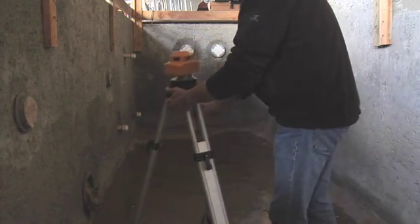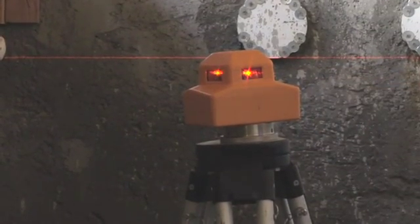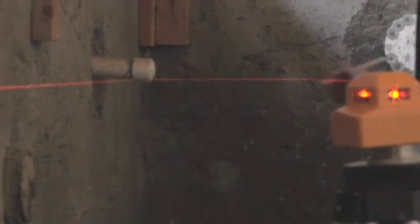How long does it take you to set up your rotary laser? Tired of the same old spin? Save time and simplify your workday with this compact, bright, and durable tool.